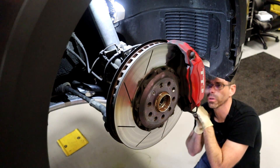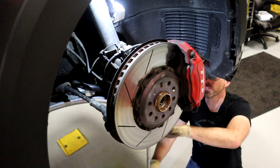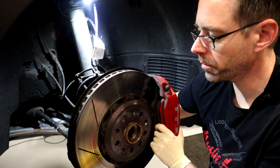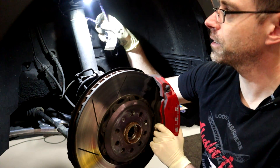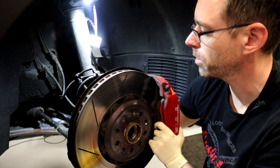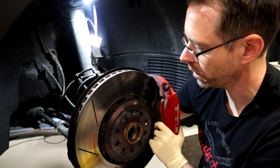These two carrier bolts that hold on this caliper are 21 millimeters, and we're going to break these loose. As we're about to take out this 21 millimeter bolt, you do want to make sure you have bungee cords hanging — we have it wrapped through our spring and shock assembly — because you want to hang this caliper so you don't break your brake lines, as we are going to have to have this swung out of the way.